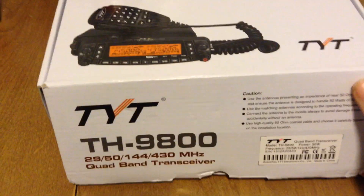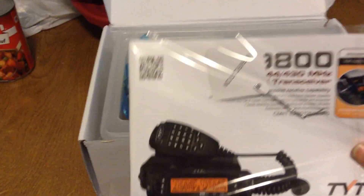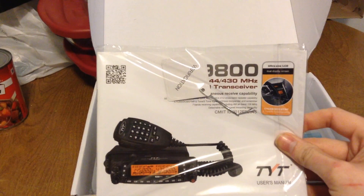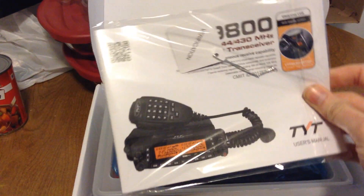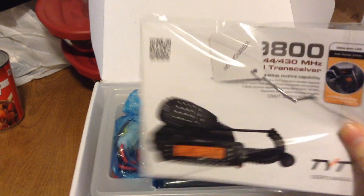Let's see what we got. We got the manual and a certificate of verification tag. Interesting.